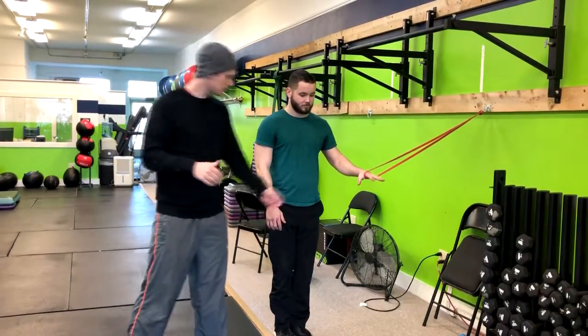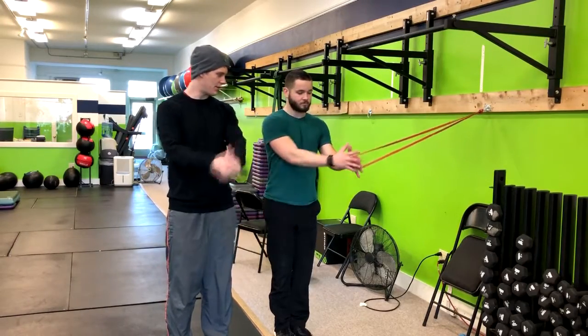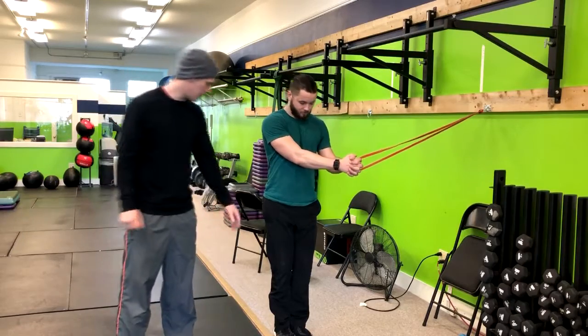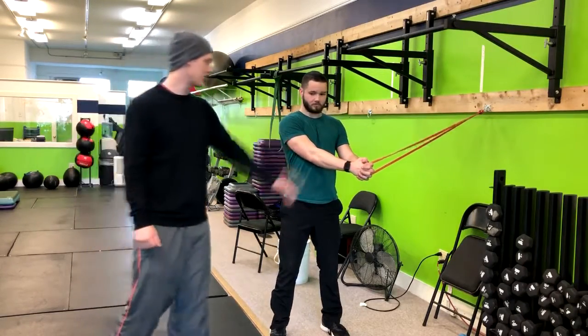Corey, I'm going to have you go ahead. You actually got a grip right there. I'm going to have you take this other hand and cup the band. Now I'm going to have you get your feet about shoulder width apart, and now bring that band directly in front of your chest.